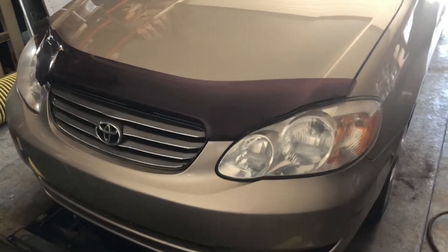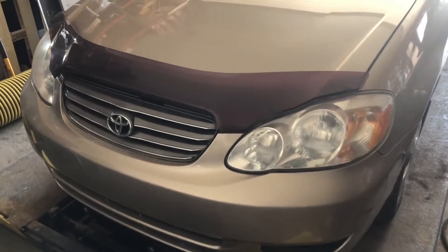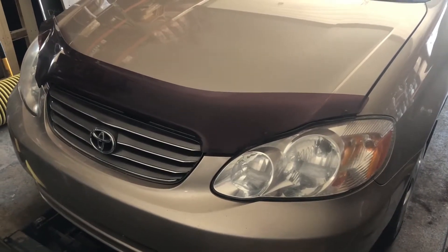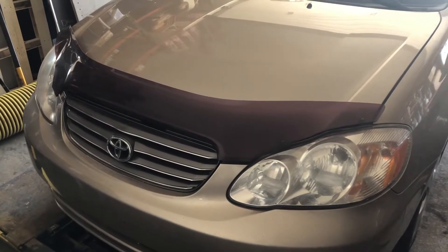We just went to take the Toyota Corolla off the hoist today, but when we went to start it, it doesn't start. The battery is obviously dead, so we've gotten ready and popped the hood. We'll show you how to hook up the battery. Now we've got our battery charger.